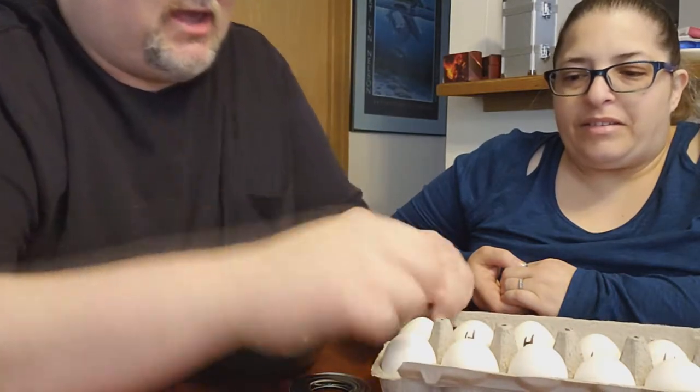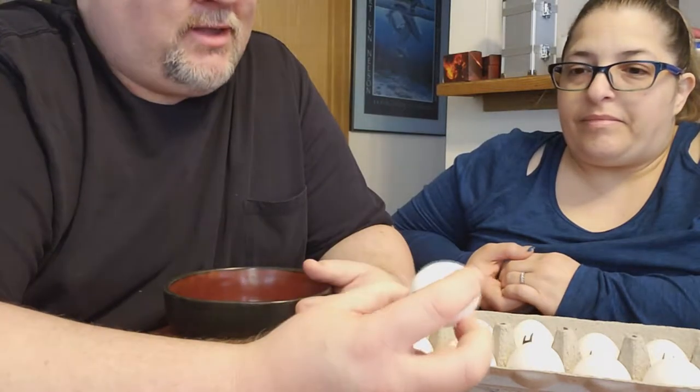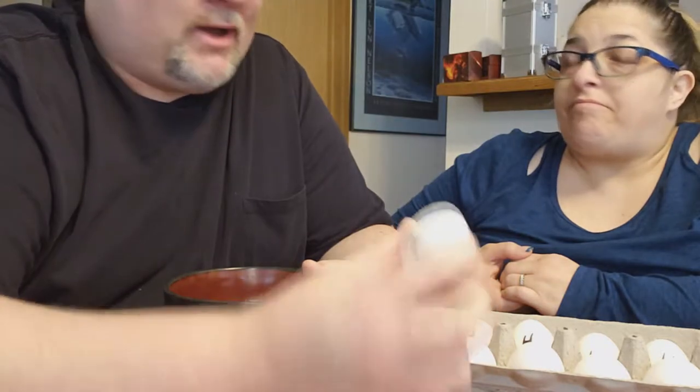I spent all night slaving over a hot stove boiling some eggs — whole 20 minutes. We have six raw eggs and we have six hard-boiled eggs. We're going to try a couple of each on each one of these devices and see how it works out, and figure out if they're worth the money from Wish or not.